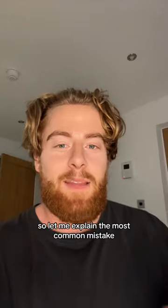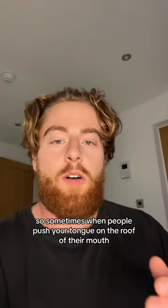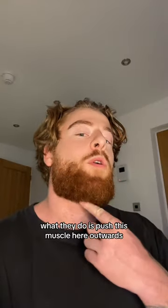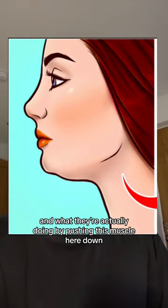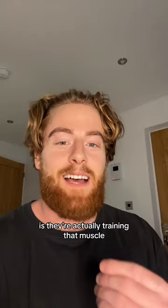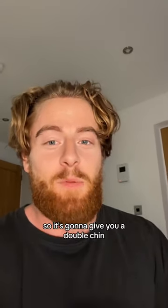Let me explain the most common mistake. Sometimes when people push their tongue on the roof of their mouth, instead of pulling it upwards, what they do is push this muscle here outwards — they push it down. That's why they look worse. And by pushing this muscle down, they're actually training it, so it's going to get bigger and give you a double chin.